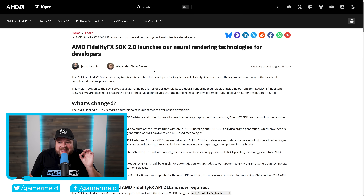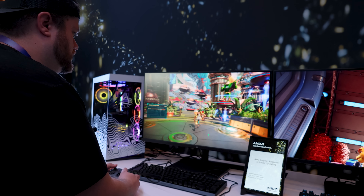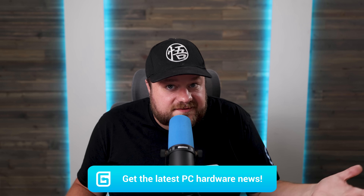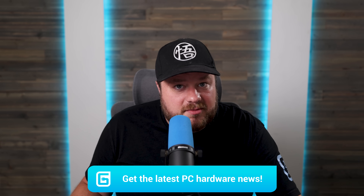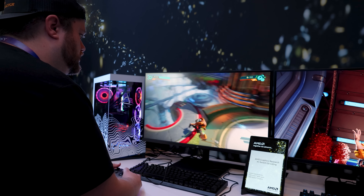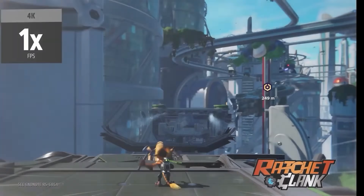Next up, AMD has finally released FSR 4, and it comes with a slew of new features, along with one feature you haven't even heard of yet that will blow your mind. You might be thinking AMD released FSR 4 all the way back in January — well, sort of. Think of FSR 4 that was shown off at CES, with ML-based upscaling, as more of a preview.